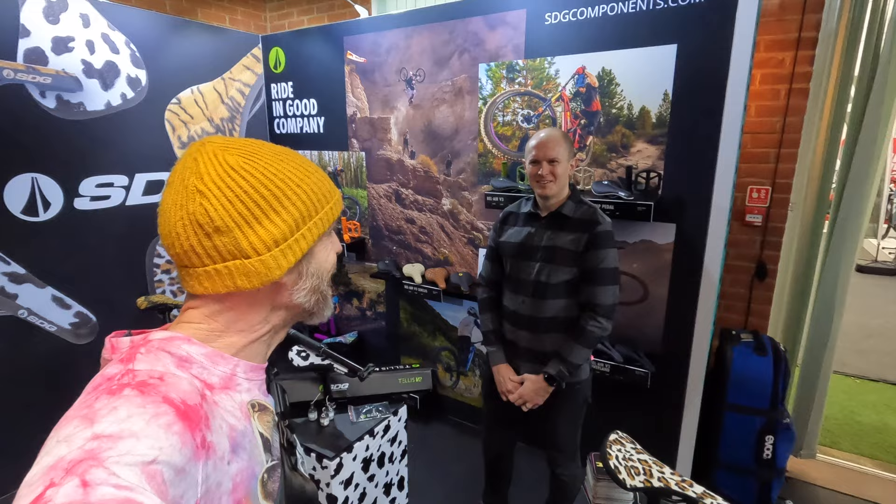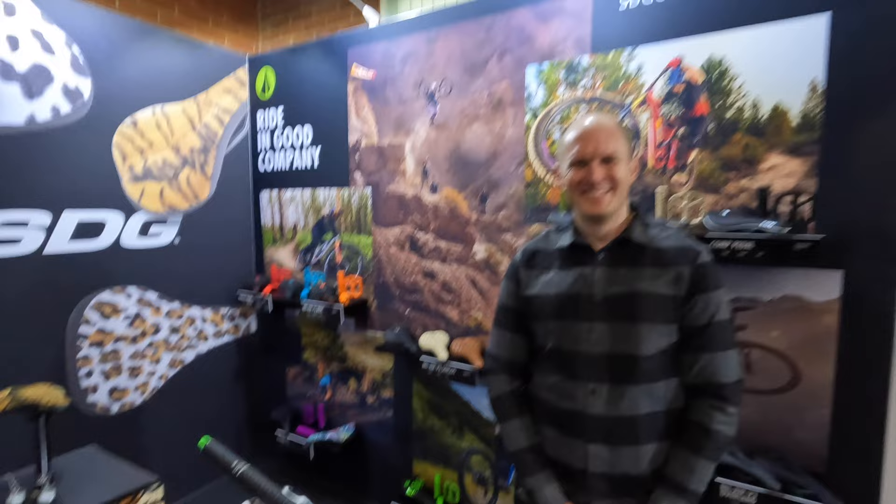Okay, first thing in the morning, day two here on the SDG booth. You're going to tell us all about the new TELUS dropper post, right? Yeah, we've got to start strong with a pump. Pumped to be here.